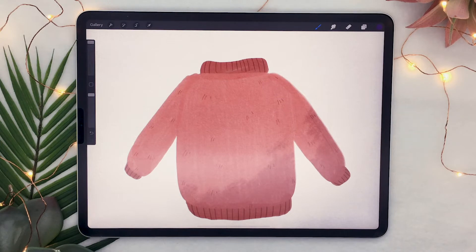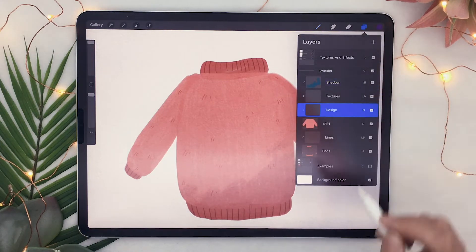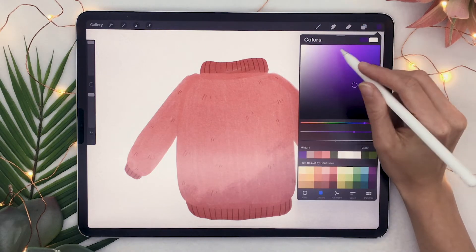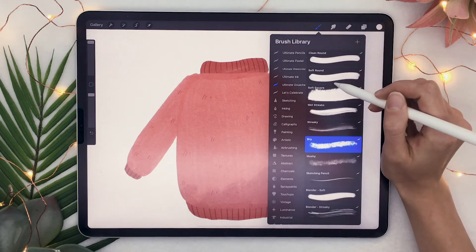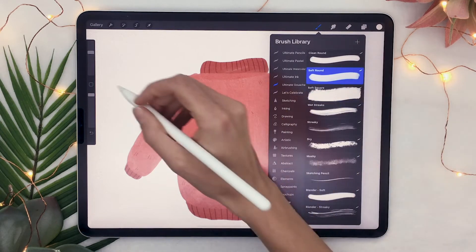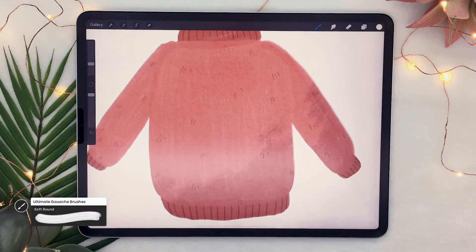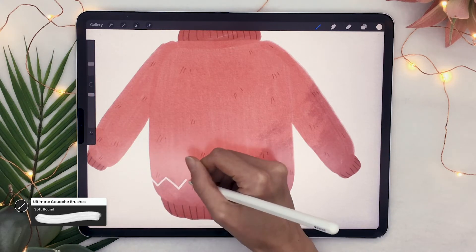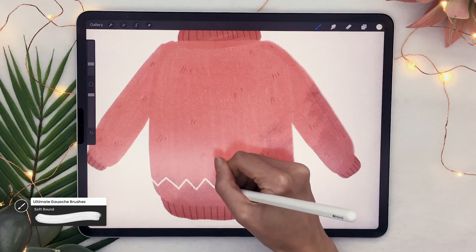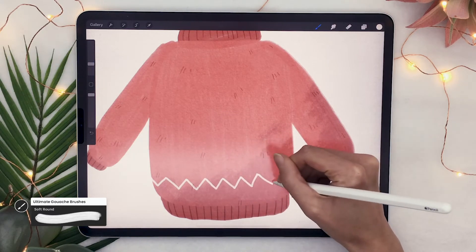So that's how to create the base of your sweater. Now the next step is to create a design — I'm going to show you a couple of designs, but you can really just go wild and use this video as a draw-with-me and do your own thing. We're going to start with some of the traditional Nordic type of Christmas sweaters. I'm using the soft round brush from the gouache set, and for this type of design I'm going to start by creating a zigzag line at the bottom of the sweater.